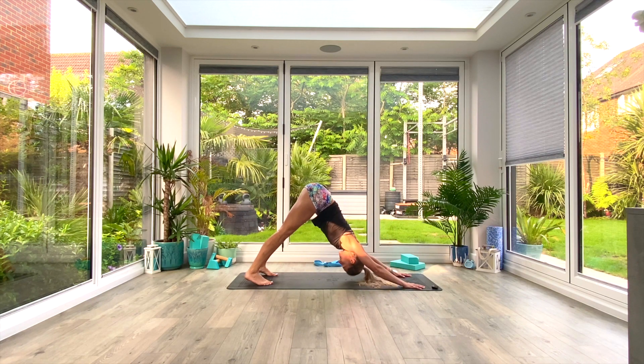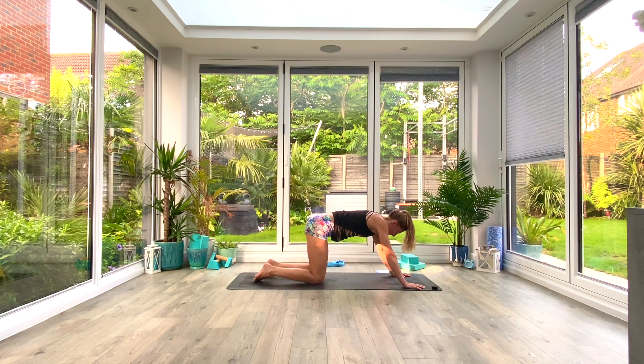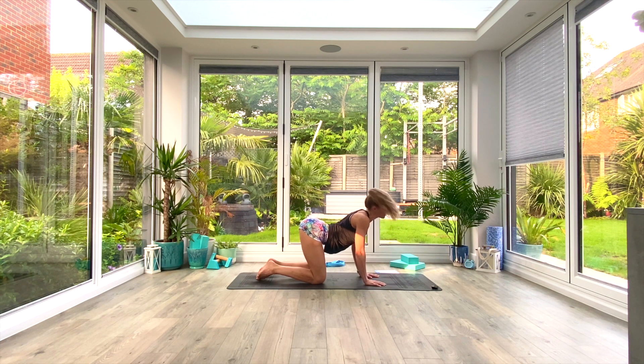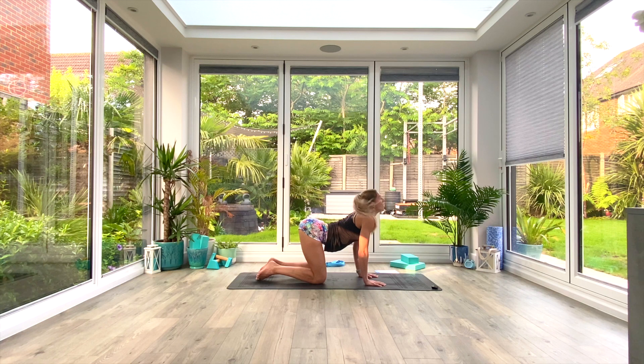From here drop the knees to the floor, coming onto your hands and knees — hands under shoulders, knees under hips. We're going to do five cat-cows. Inhale as you squeeze the shoulder blades together, pull the chest through the arms, bit up towards the ceiling and find that arch shape with your spine. Then as you exhale, round through the spine moving vertebra by vertebra, pulling the shoulder blades apart, pressing the ground away, sucking the navel up and back.